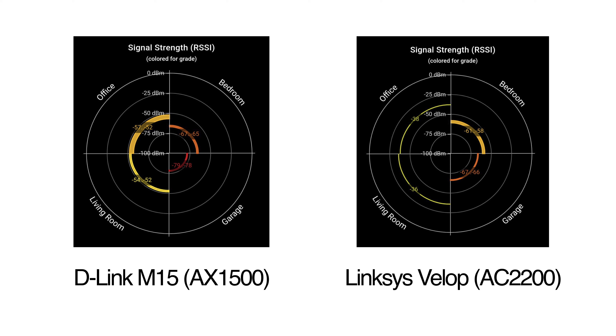If we take a look at signal strength, it might start to explain why there was a bit of lackluster performance there. Both of these systems we've left on their default auto settings. D-Link boasts of its AI optimization system, and Linksys, as I said earlier, doesn't slap AI on it but does essentially the same kind of smart optimization in the background.